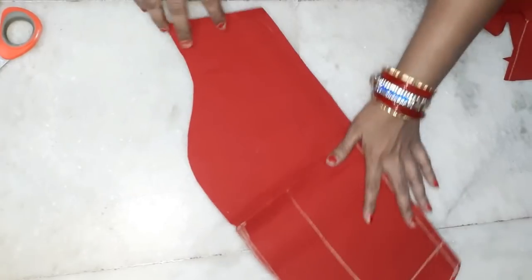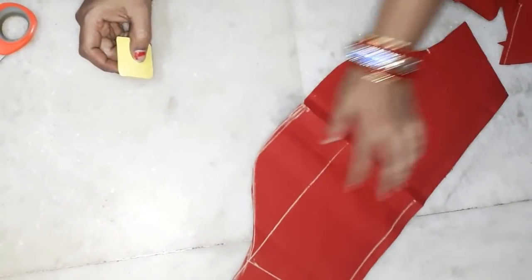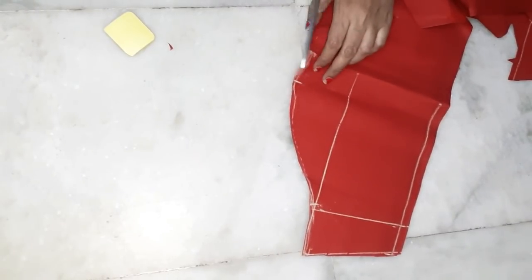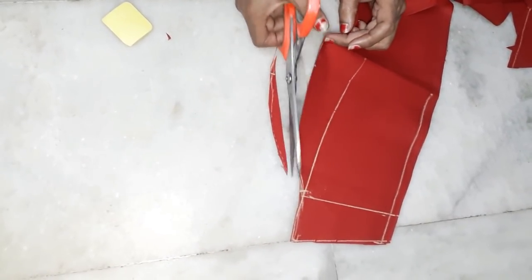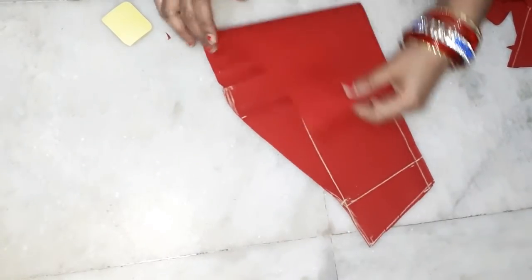Then put the front part in and put the front part in the front part. The front part is marked by the front part, as we show it in the video. The front part is marked — set the back of the hands.